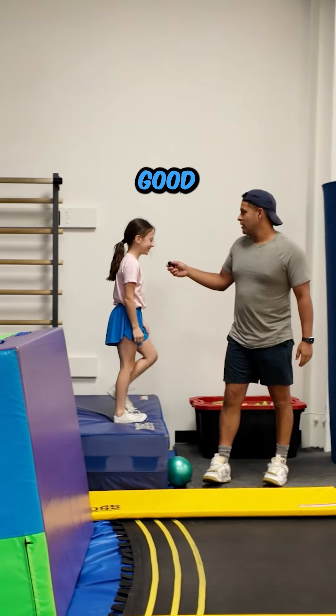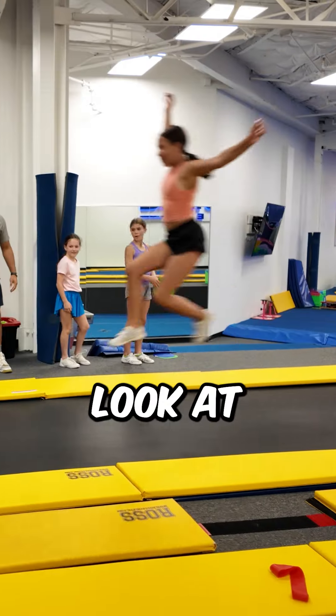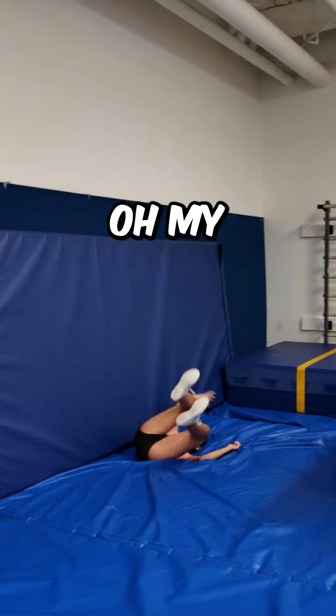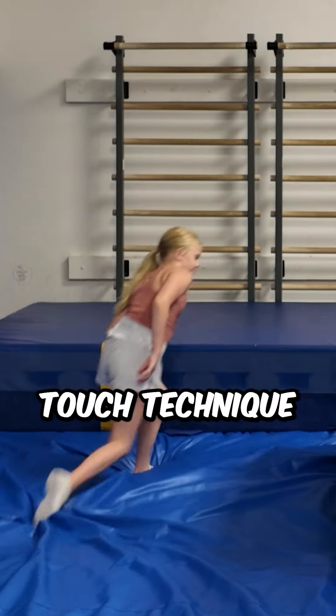How'd you feel about your technique? Good. Boing, aw. Yeah, oh! Look at the technique, look at the — oh my! Yes, yes, oh yes, yes, yes! The toe touch technique!